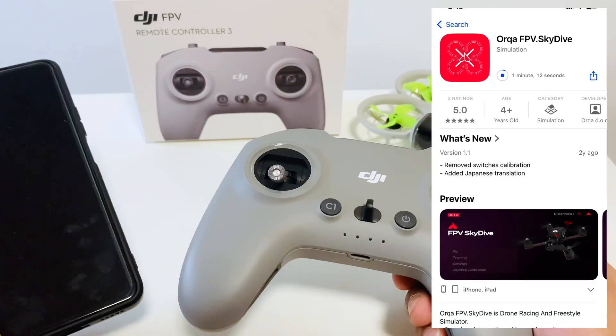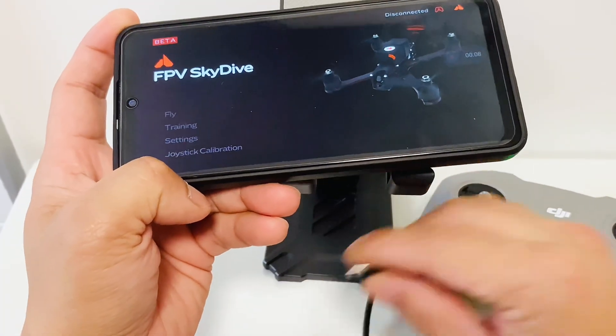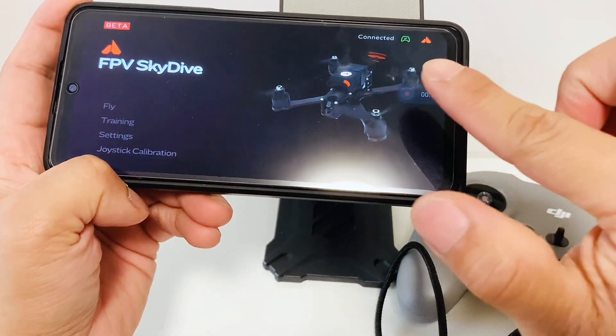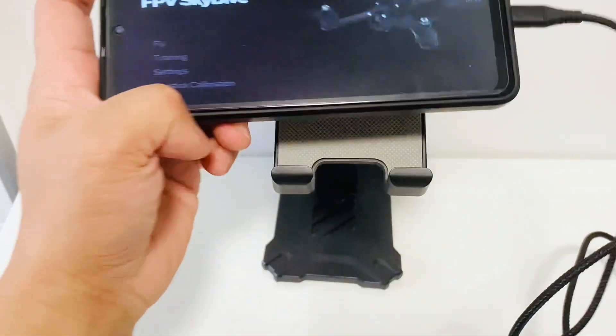We will install the Orqa FPV Skydive app — just search for it on the Play Store. You only need a USB Type-C cable to run this simulator on your Android. Just plug it in and you can see it's connected — it's already green, so it's bound.